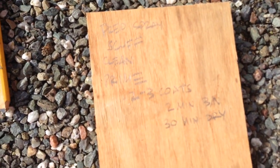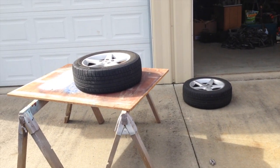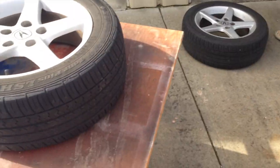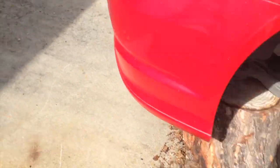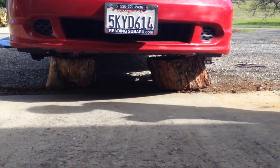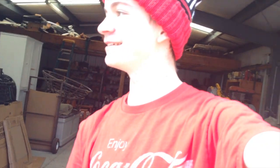We also have this scuffing pad to scuff up the wheels so the paint sticks really nicely, and we have this instruction sheet right here. So far we have two of the wheels off. The car's resting on logs, which makes me a tad nervous — two logs right there — but it should be okay, hopefully.